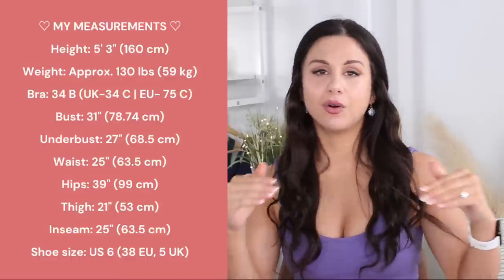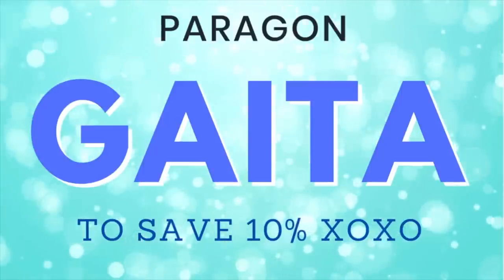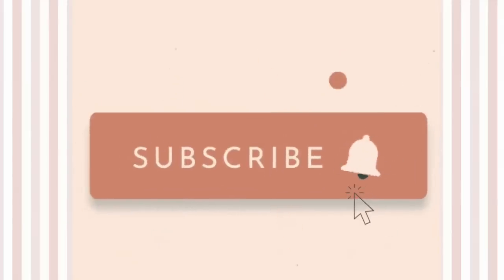Right here you can find my measurements; I'll also have them down in the description box below for your reference. My code GATA saves you 10% off all Paragon orders and it does help support this channel big time. Please let me know if you use my code so I can personally thank you. Not only does it help support the channel, but it keeps our relationship with Paragon healthy, which helps keep these videos coming your way.